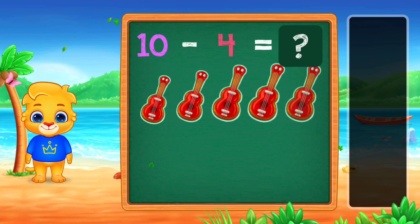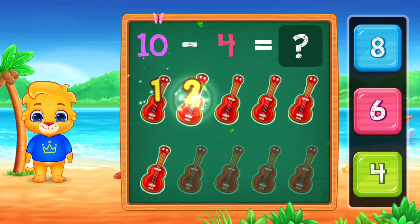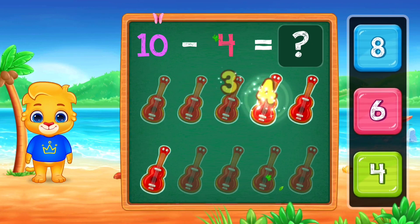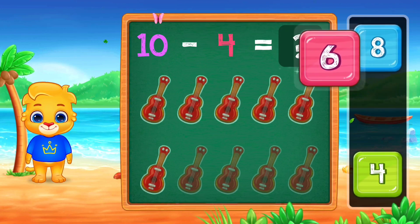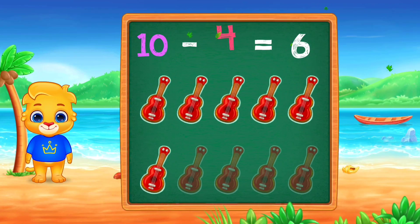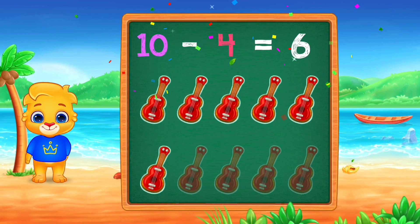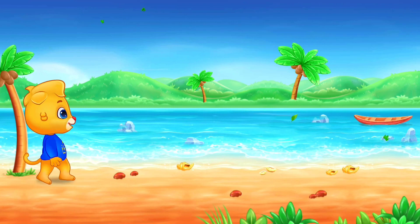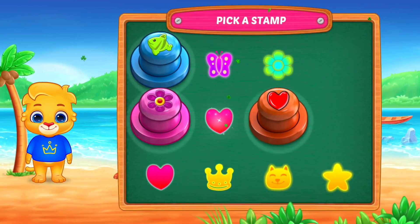10 minus 2, equals 2, 1, 2, 3, 4, 5, 6, 6. 10 minus 4, equals 6. Pick a stamp.